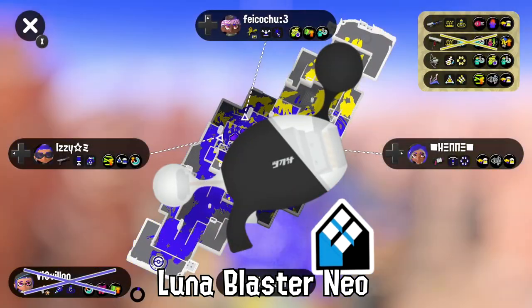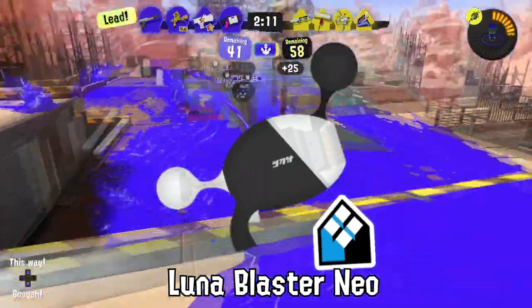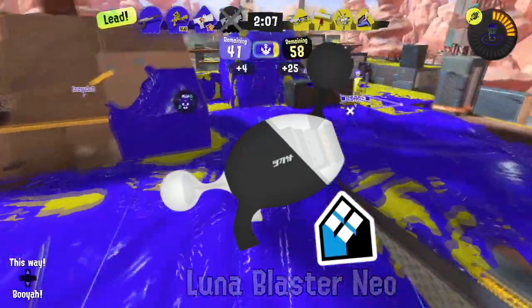A Luna Blaster Neo's favorite catchphrase is 'Neo you see me, Neo you don't,' before they send you back to spawn.